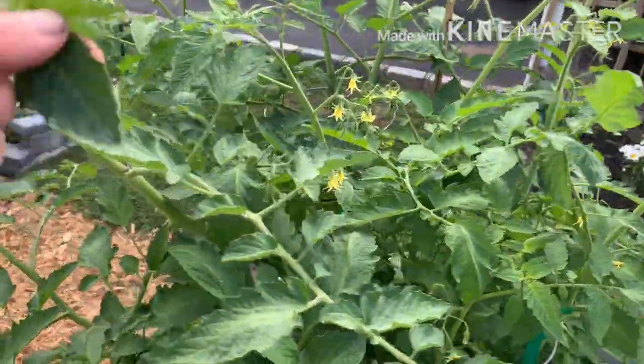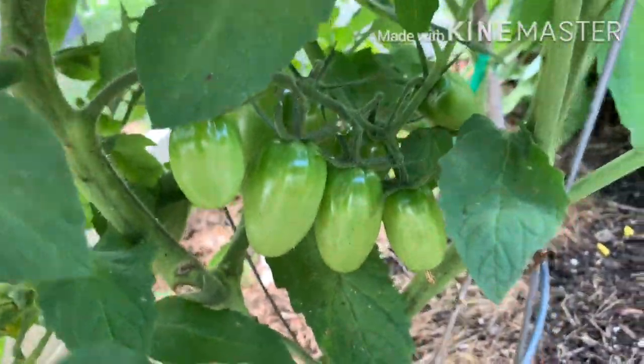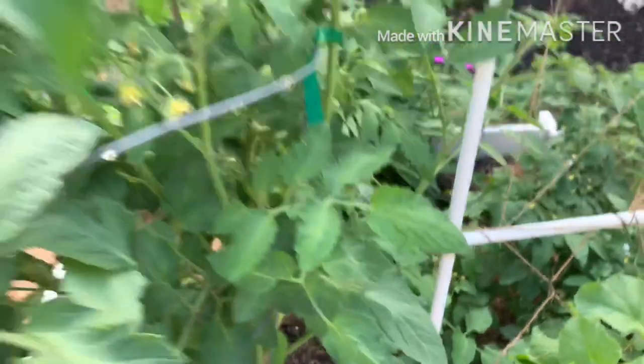Speaking of big and bushy, this tomato plant is really big. Oh, look at those — aren't they gorgeous? The tomato smell.